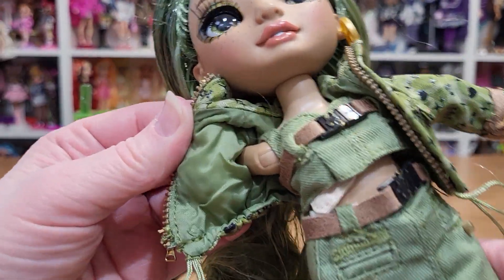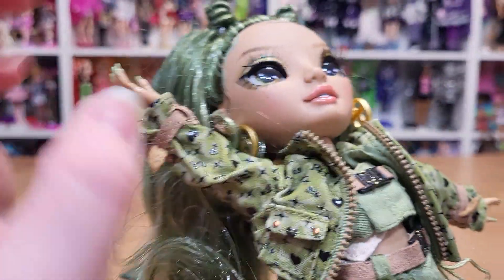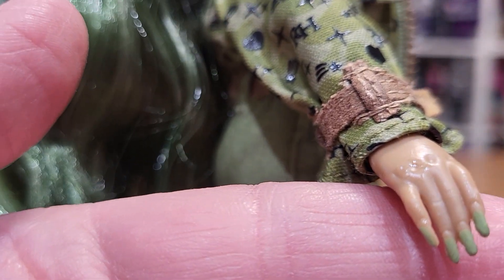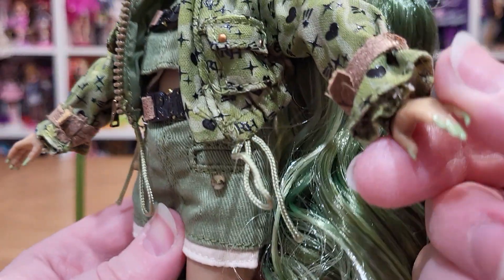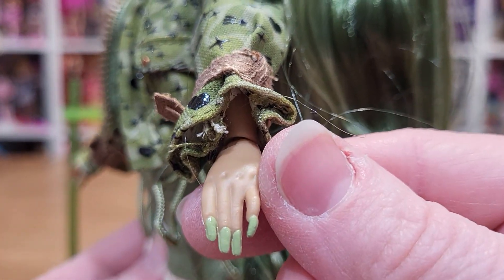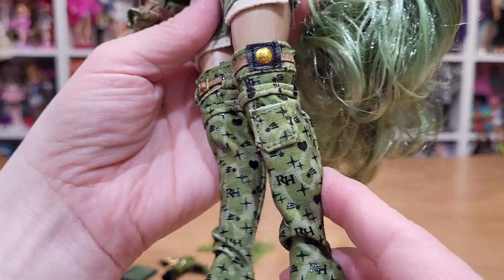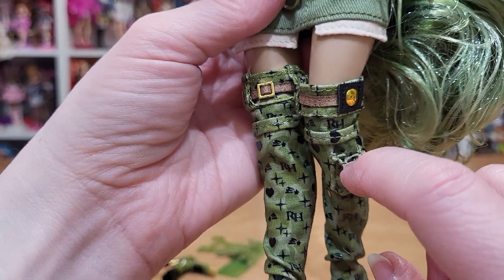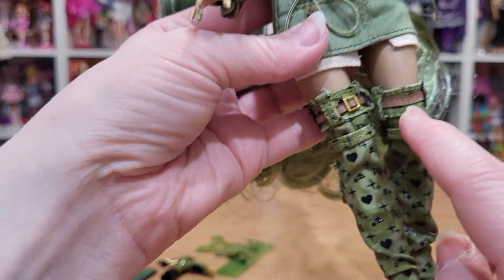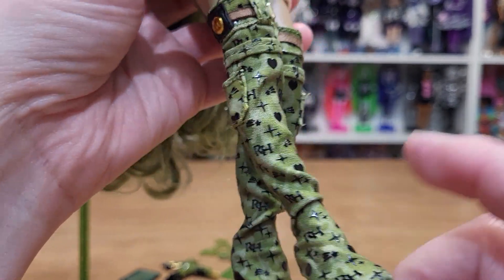The jacket is fully lined, of course. Look at her nails — let me get her arm back around again. Long. This side is painted a little bit better. And then the boots — oh my gosh, the boots! Her boots have pockets and the same little brown belt-type pieces. Hearts. What pattern is this? She's cool.